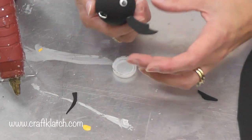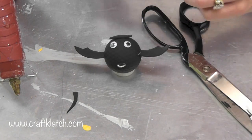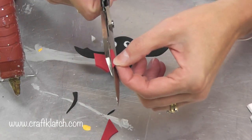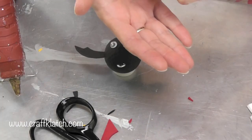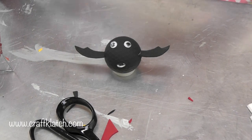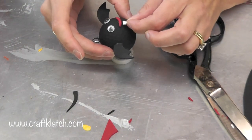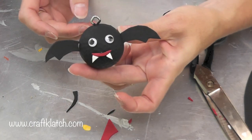You want to hold it until it cools. So he's starting to come together. Because I'm going to cut little teeth — he needs fangs, he is a vampire bat. I'm going to cut a little smile out just like this. Here it is. It's pretty small so I need to be careful. I'm going to put the hot glue on, then put a dab on these very tiny little triangles that I made for his fangs, just like this.